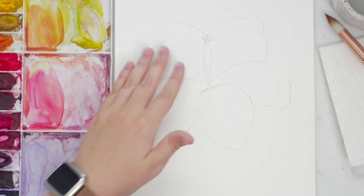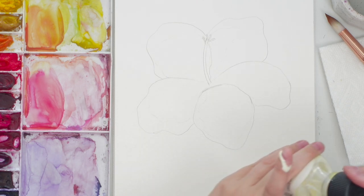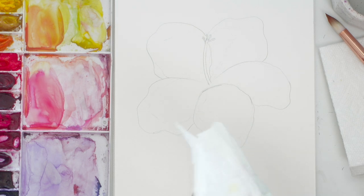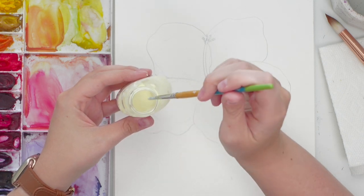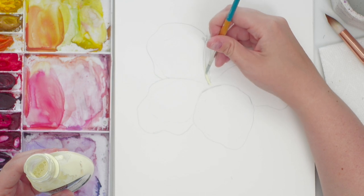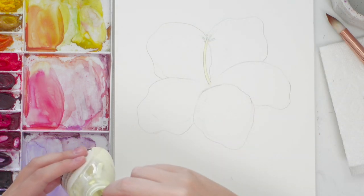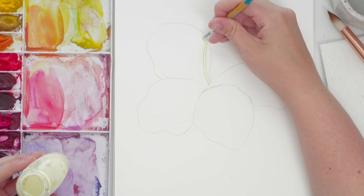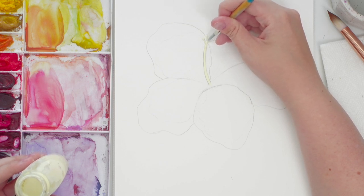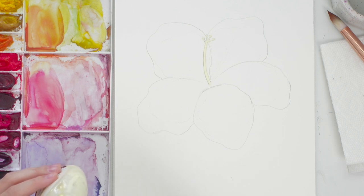Now we're going to apply the masking fluid to the center to white out that area. I'm going to dip my brush — someone said if you dip your brush in dish soap first it will protect it from the masking fluid. Again, do not use your good brushes for this because it could ruin them. I'm just doing little lines. You don't want the layer too thin because it'll be harder to lift up.